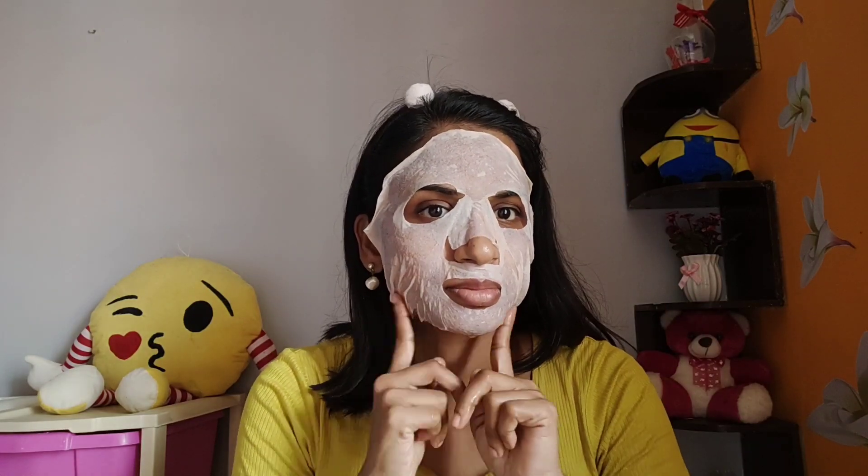Place the soaked sheet mask on your face and leave it on for 20 minutes. The sheet mask will feel very cooling and refreshing. After 20 minutes, remove the sheet mask — the face will be noticeably bright. I absorb any remaining tomato juice into the skin rather than washing it off.